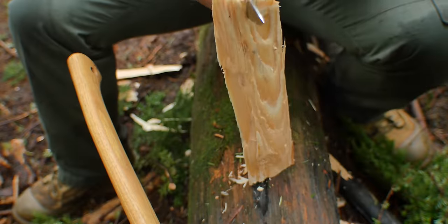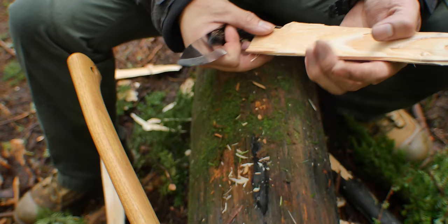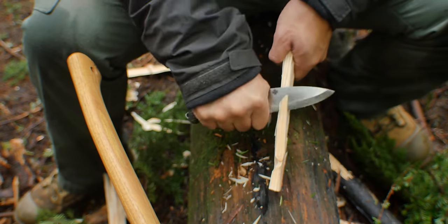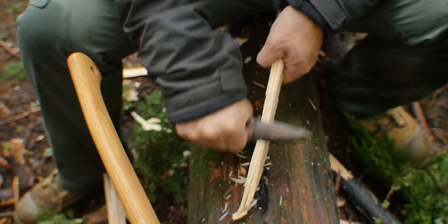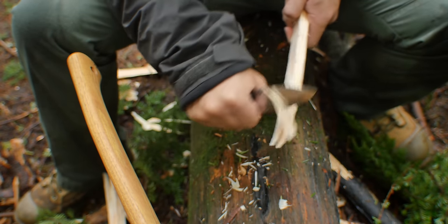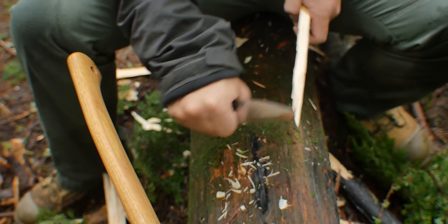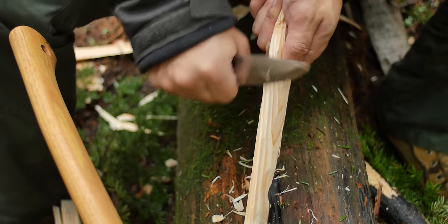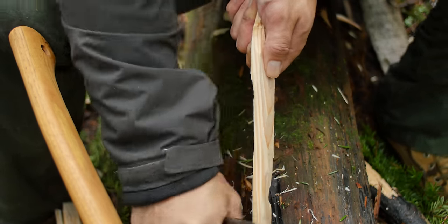The great thing about this knife is because it is 3/32nds, it is nice and easy to push right through a piece of wood without having to baton it. The 12-degree edge makes this thing cut like a razor blade. What I like about this blade is that the blade starts pretty close to where the handle is, so there is not a lot of torque and extra exertion put onto the work piece. In terms of slicing and doing the carving tasks, this knife does perfect.